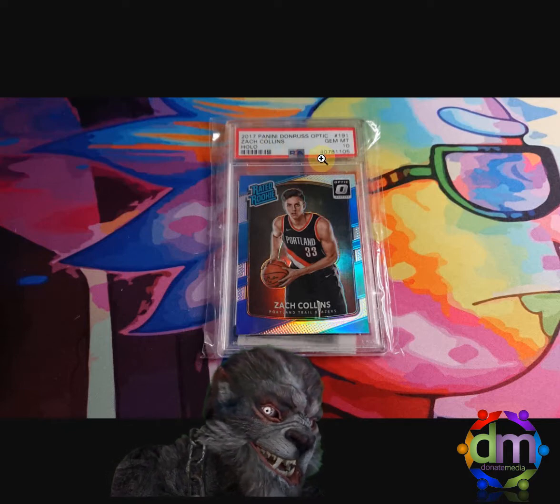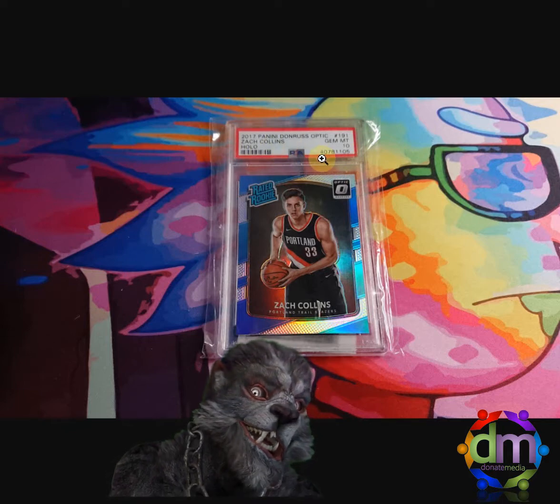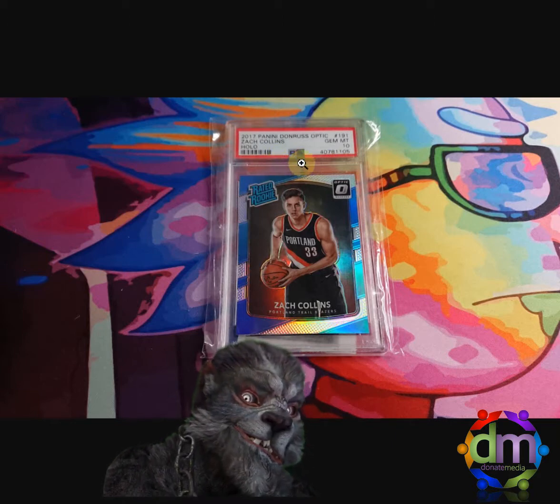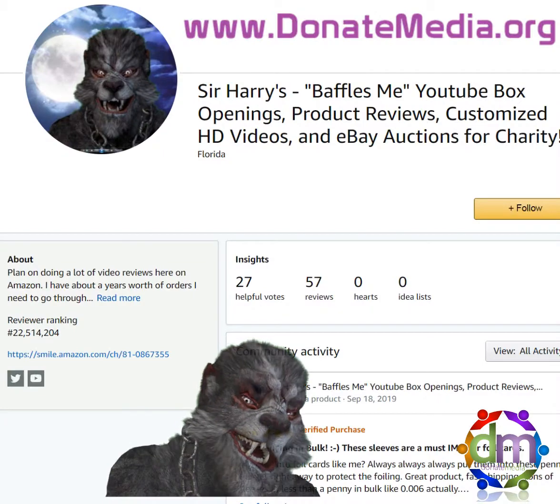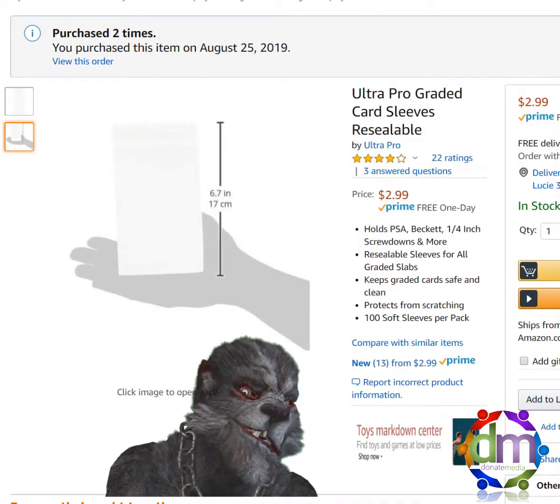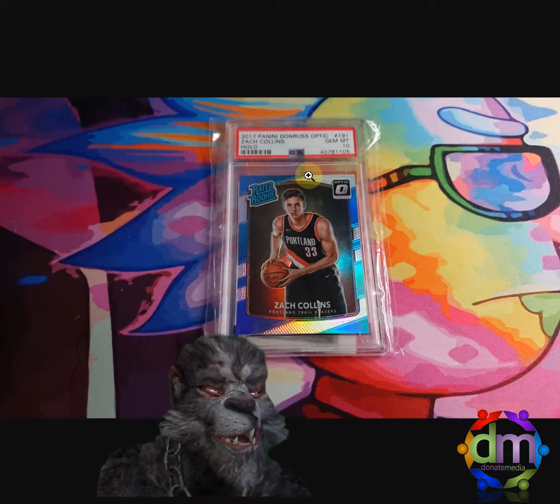I don't want them to be snug on these. The goal is to protect the hard case — I don't want some snug fit thing where it doesn't have any protection. These are pretty thick material. They're really good for protecting the Beckett or the PSA graded cards. I'm a fan.